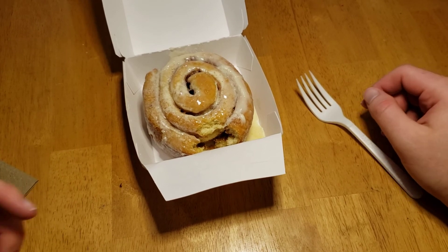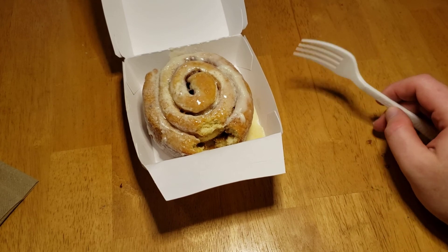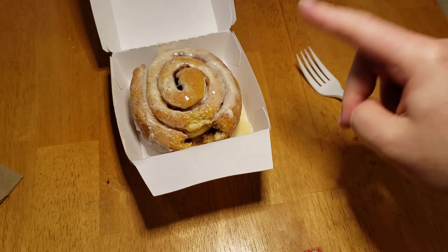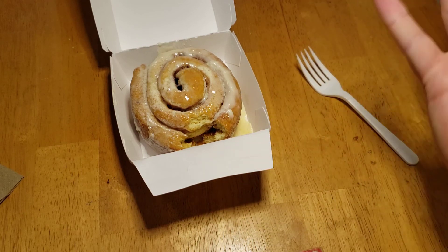It's fine. The kicker though — this is like four bucks. I don't have the receipt with me, but yeah, this is really expensive. It tastes fine, it smells fine, it's fine — like, good — but it's also like four bucks.